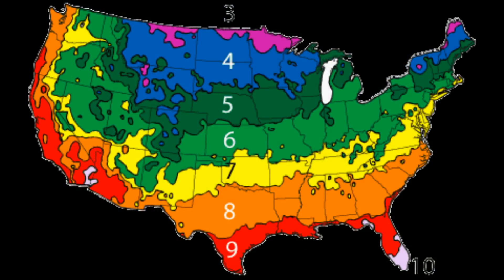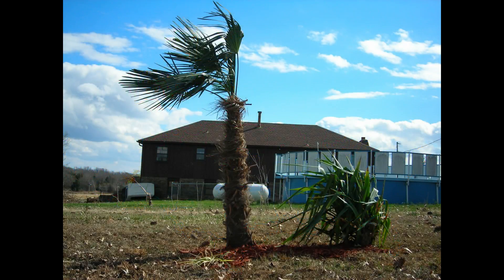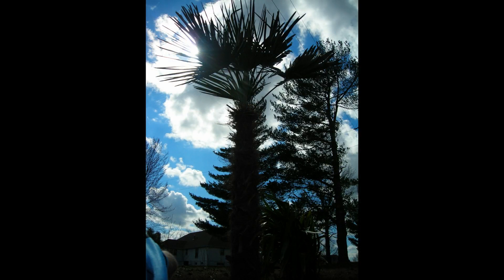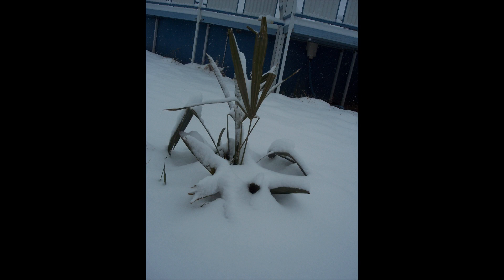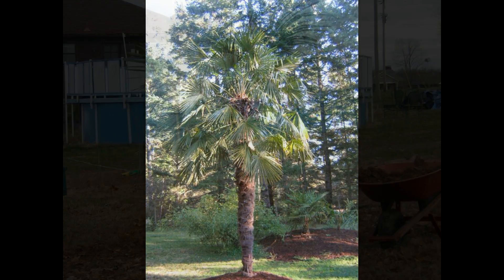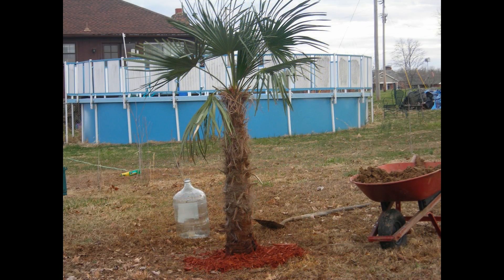Creating microclimates can be fun and easy. Don't make it harder than it has to be. The payoff is the unveiling of a healthy, lush, and exotic Plot Palm Tree in the spring. Got the tropical fever? We've got the cure. More palm trees at PlotPalmTrees.com.